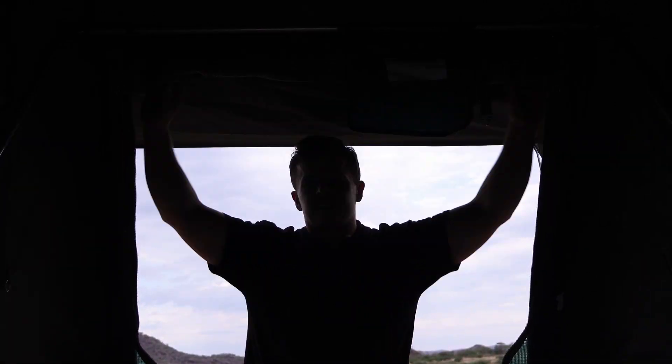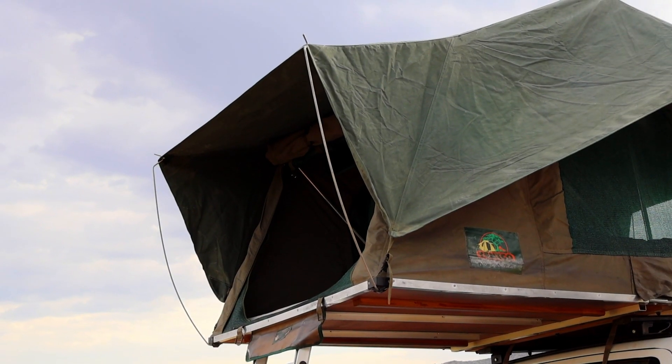Finally, you can start opening up the doors and windows of the tent. All of the doors and windows can be rolled up and fastened to the top. All of our roof tents open to the passenger side of the car — be sure to keep that in mind when parking at your campsite.